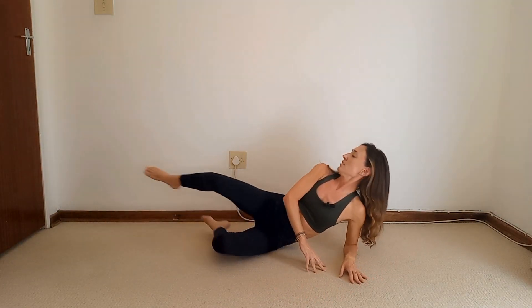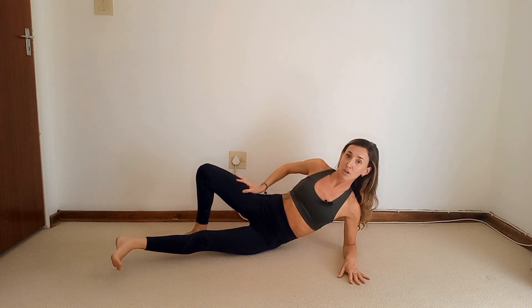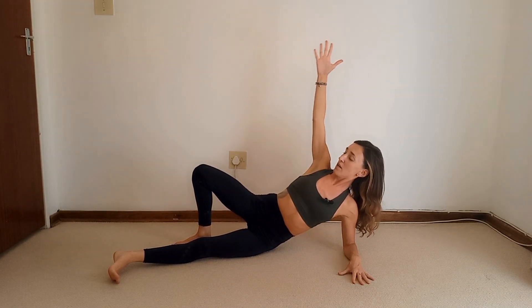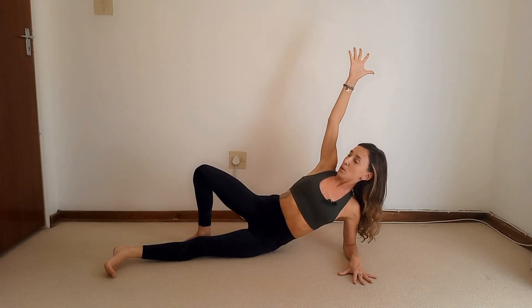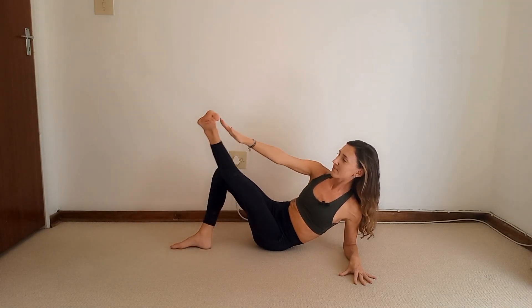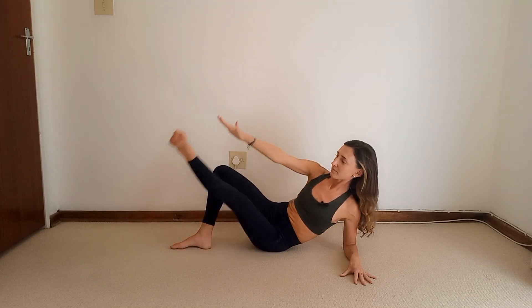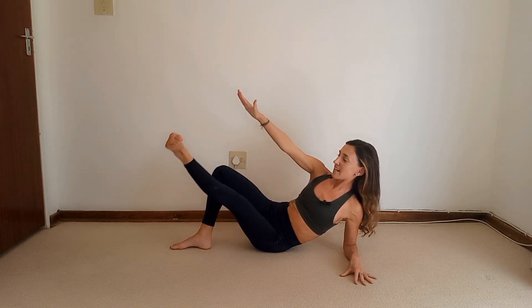Remember: start propped up on the elbow. Top leg bent and open, bottom leg straight and slightly forward with a flexed foot. Make sure you're not dipping in the side — keep it up, lift that arm, lock the shoulders, and exhale, tap. Continue for ten reps. Hold it up and pulse the ankle to the hand for ten, nine, eight, seven, six, five, four, three, two — hold and return to the mat.